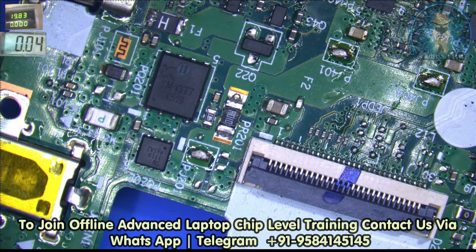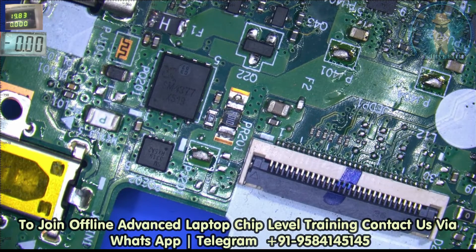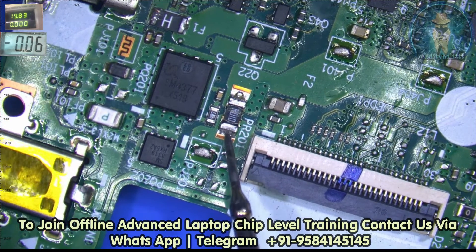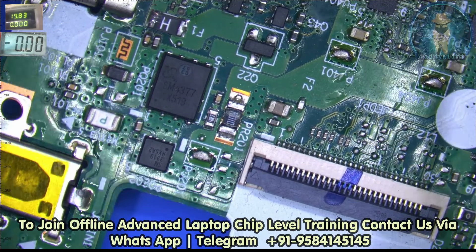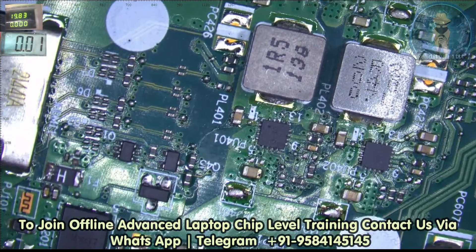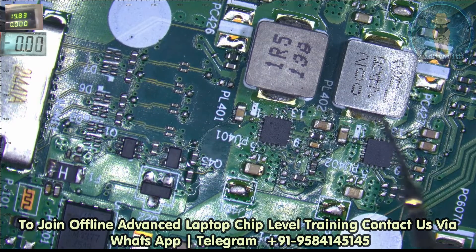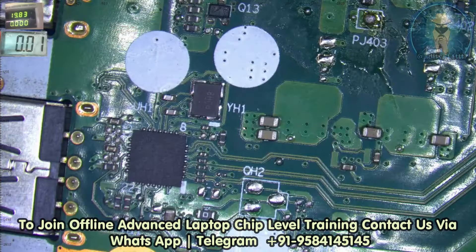Now let's check for the voltage. The 19V line is working well — that's why the switching is good. 19V is there. Now this one is PL402 — it's enabled for the 3V. Now it's the LDI spin number. Let's check for the 1.3V switch.